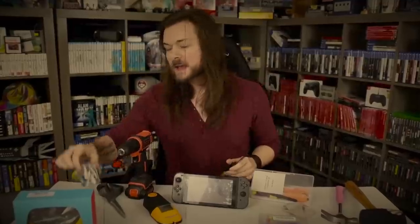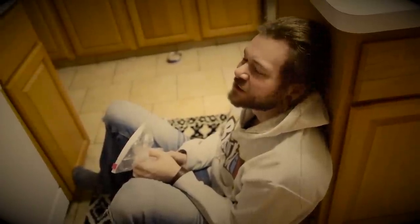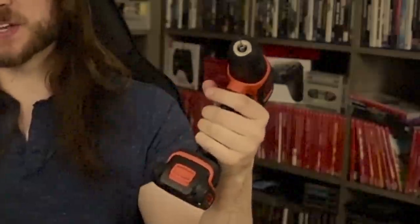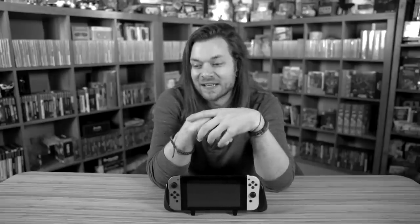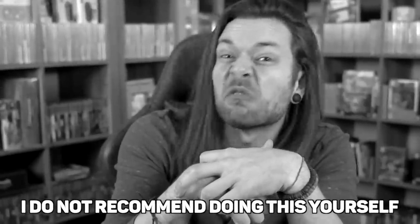The first time I did this was at the start of 2019. It ended up being a two-day event where, somewhere in the middle, I drilled pretty deeply into my hand. We could go on asking questions like, Wood, why were you using a power drill with a drill bit? All that's important here is to note that I do not recommend doing this yourself.